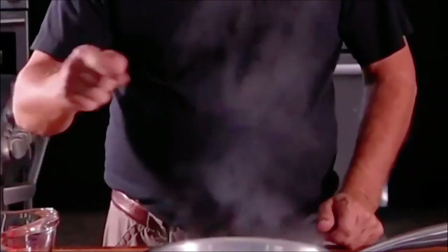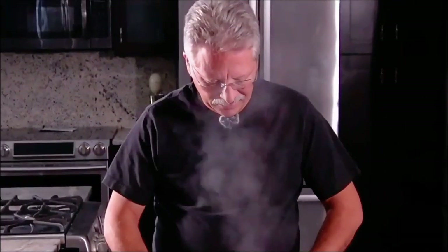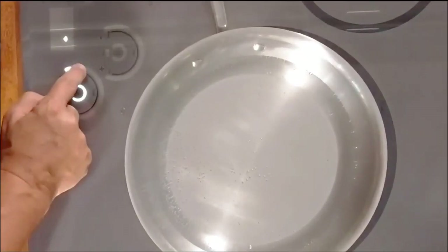Boiling two cups of water in what, 60 seconds? I dare you to beat me. And not only that — watch this. I'm going to turn it off. It's off.